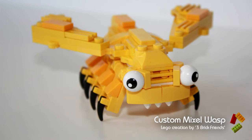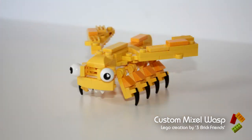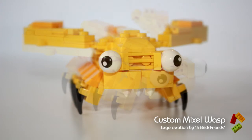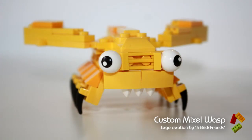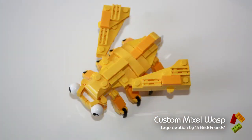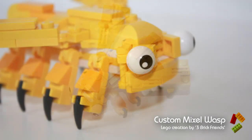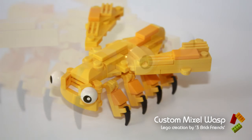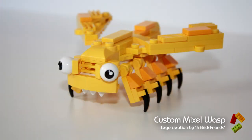I hope you like it. If you do, please check out our other Mixel mocks. Please go ahead and subscribe to our LEGO channel — we have plenty of videos on there already and we've got a lot planned for the future. So thanks for watching, bye!